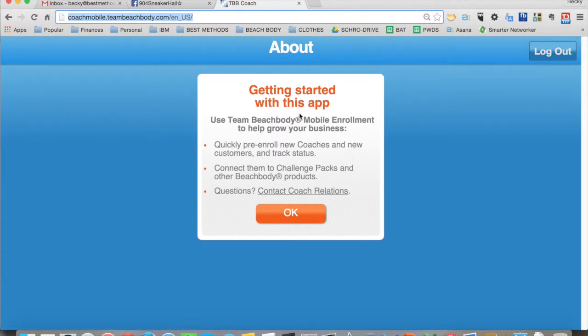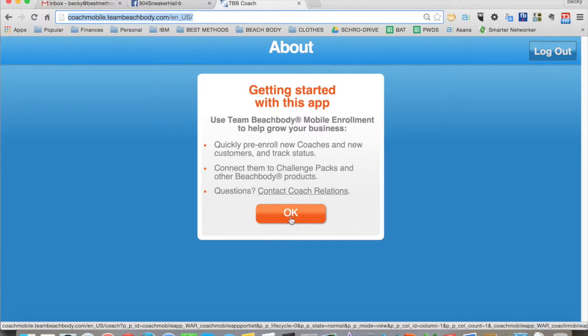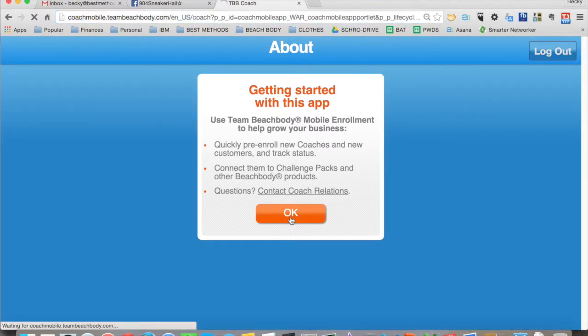This is a way for you to enroll new coaches or challengers with a challenge pack, and get the product all set up for them in an order before you send it to them. Click OK.